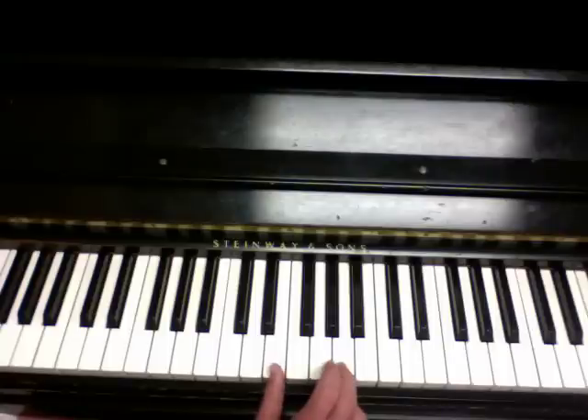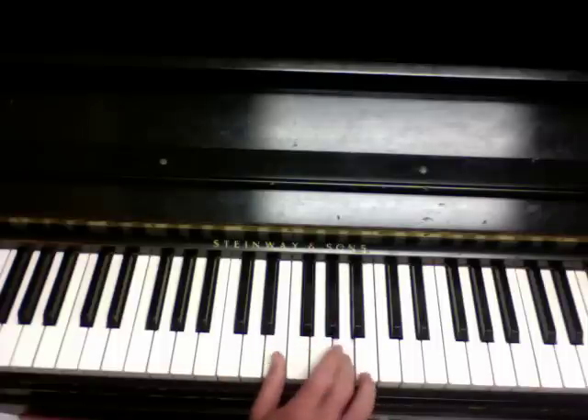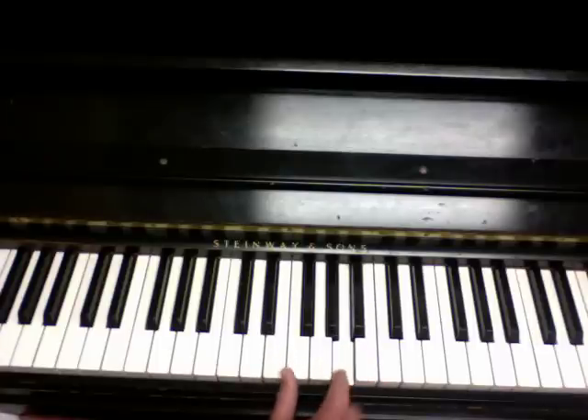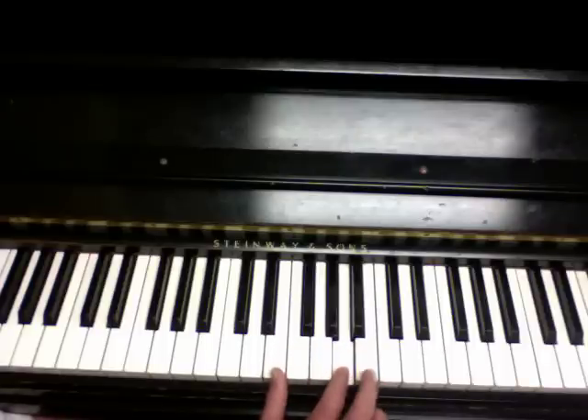So the first note in the theme starts on A. Watch again, I'll play it a little slower. From there you jump up to the E.